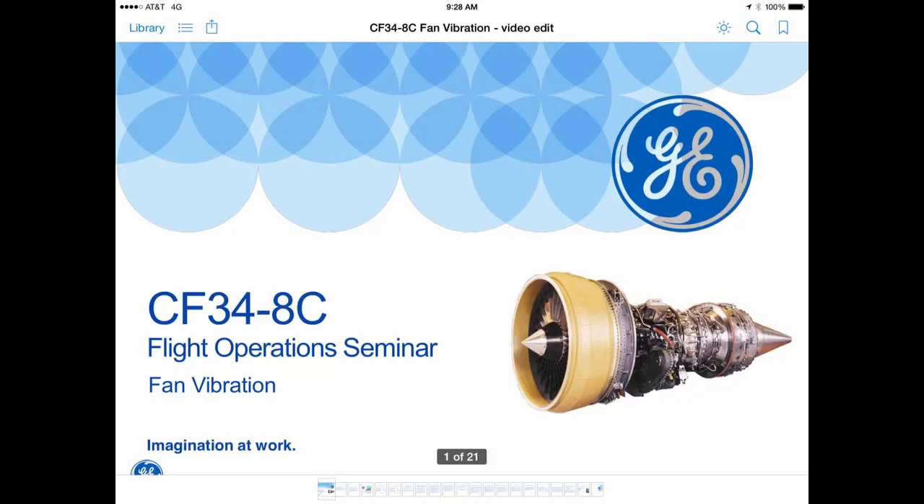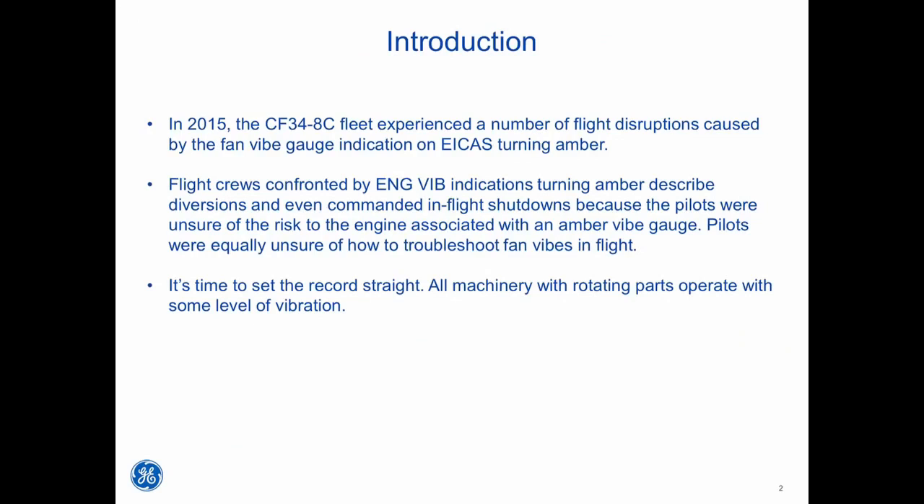This is a CF34-8C flight operations seminar for fan vibration. In 2015, the CF34-8C fleet experienced a number of flight disruptions caused by the fan vibe gauge indication on ICAST turning amber. Flight crews confronted by engine vibe indications turning amber described diversions and even commanded inflight shutdowns because pilots were unsure of the risk to the engine associated with an amber vibe gauge, and equally unsure of how to troubleshoot fan vibes in flight. It's time to set the record straight.